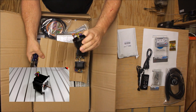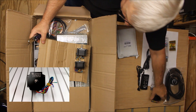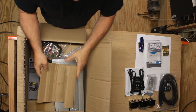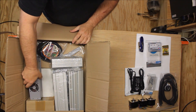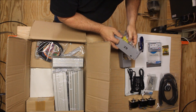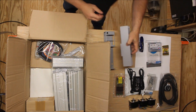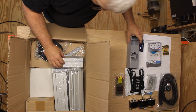We've got some steppers — 1.8 degree steppers. I'll set those over here. And we've got some stepper motors right there. This, I believe, is part of the controller — all the printed circuit boards. And this is one of the covers. Looks like a fan goes there, I guess.